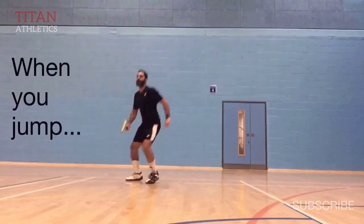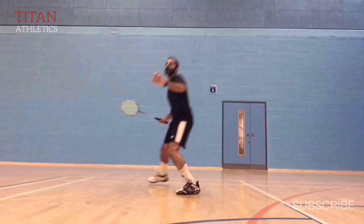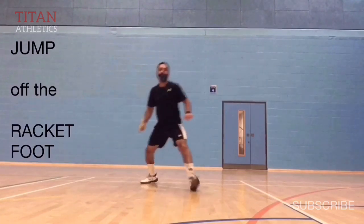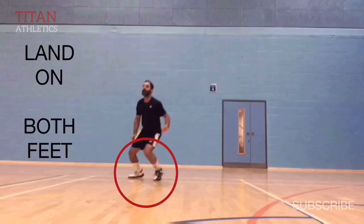When you jump, jump off your racket foot. Don't jump using both feet, because you're already moving backwards and leaning back on your racket foot. Right there you can see I'm using my racket foot to make the jump. Then when you land, land on both feet — it's a much more stable way of landing. The last thing you want is to jump sideways and land on your racket foot only, because it's weaker, your recovery will be slower, and you could twist your ankle.